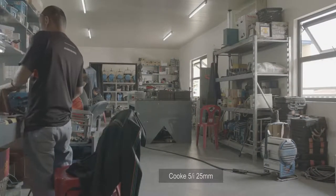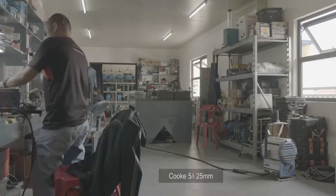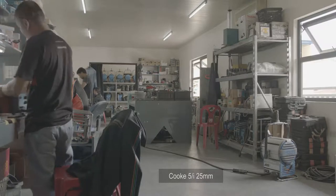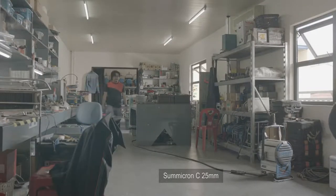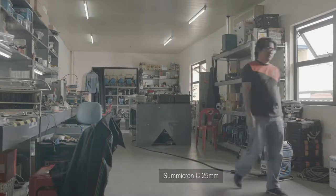The Cook 5i's 25mm field of view is as wide as the Ultra Prime's 24mm, resulting in more depth in the scene — notice how the mid and background seem farther away. And now the Leica Summicron C, which is slightly warmer and more yellow than the Cook and ARRI lenses.